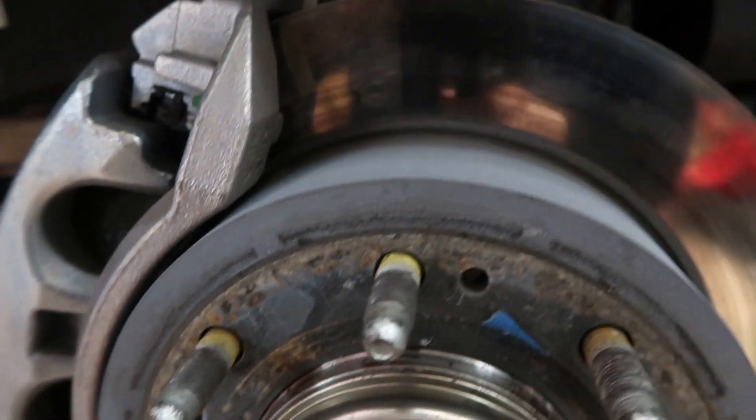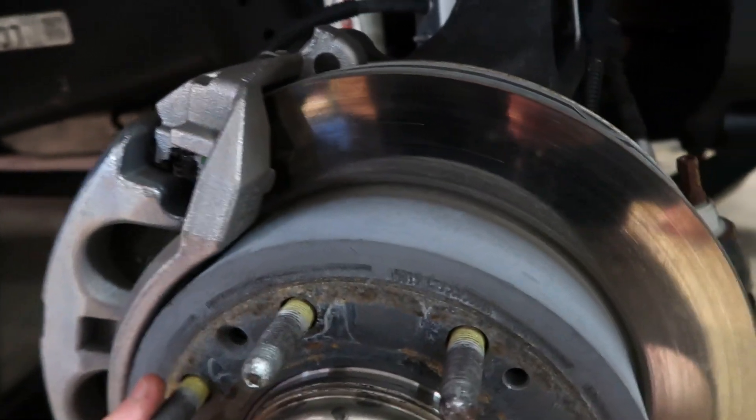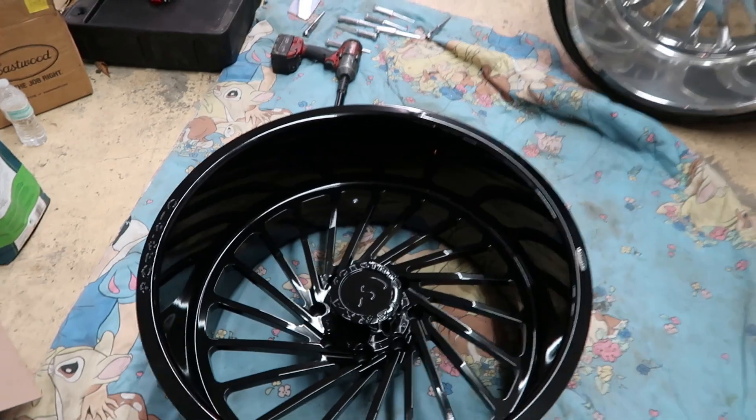Brake pads still look good. Does anyone else have squeaky brakes with the 2020s? They drive me absolutely nuts. I've heard of some people going back to the dealer and getting new pads put on, but they still squeak — it drives me absolutely insane. But other than that, looks pretty good. Let's go ahead and get the 26 thrown on.